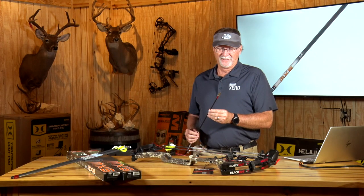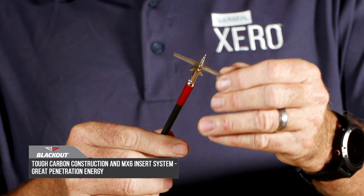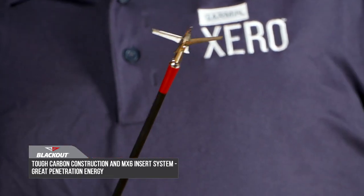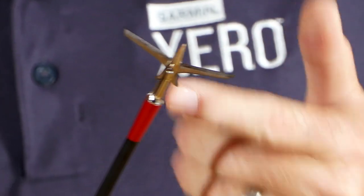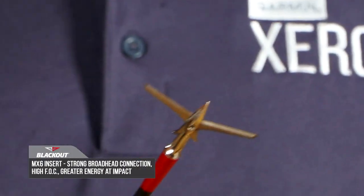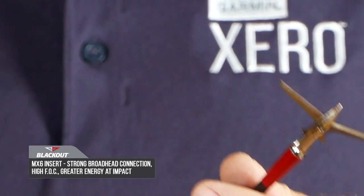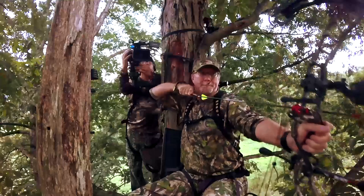As I look at this arrow and how I set them up, the MX-6 insert system — that's the red part you can see right here — is glued in, and you take your broadhead and screw it into there. I'm going to raise the blades on that Gator broadhead. That insert gives you basically about 15 to 20 percent more weight to the front of center, which helps that arrow have more impact energy when it hits.